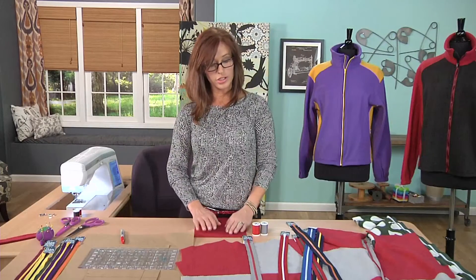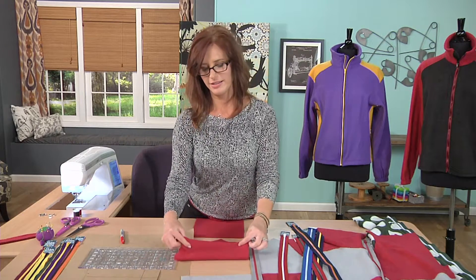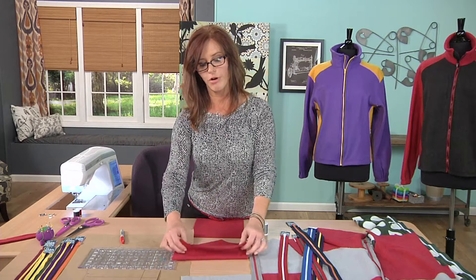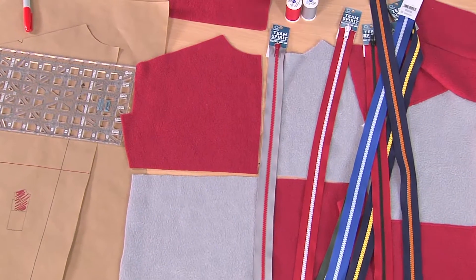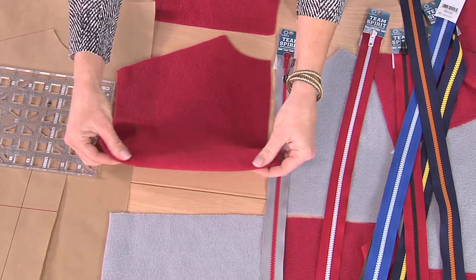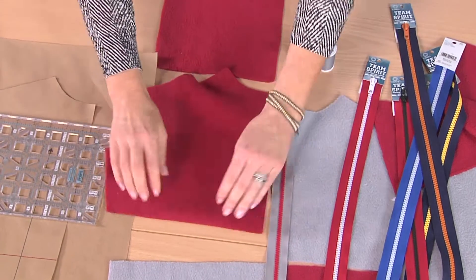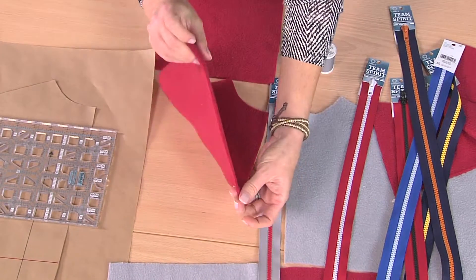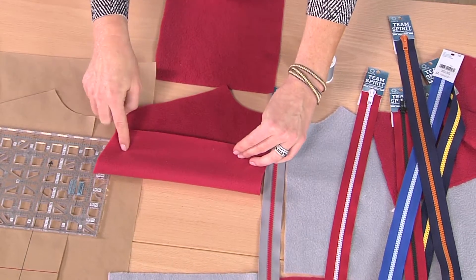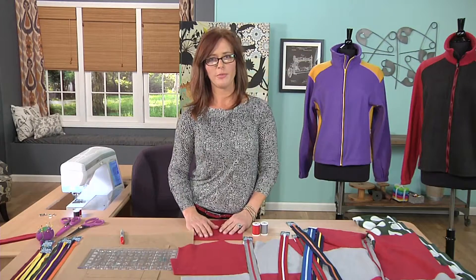Before we do the zipper insertion, I just want to talk about how easy it is on fleece to get confused between the right and wrong side. They look really similar, but one quick tip: if you stretch it on the cross grain, you'll see that it rolls in one direction. When it curls, it's curling to the back, which is the wrong side of your fabric. This makes it easy to remember and you don't have to worry about whether or not you have a print.